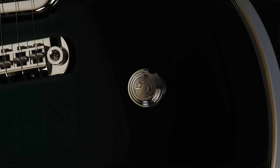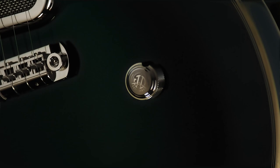A fun thing about this guitar is the speed pot on the volume knob, which goes from 0 to 100 in half the time. Being in a punk rock band, you don't really need anything but 0 to 100.